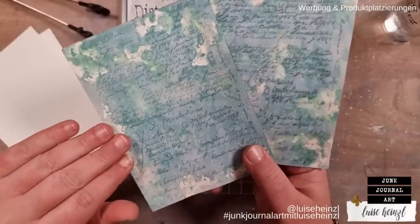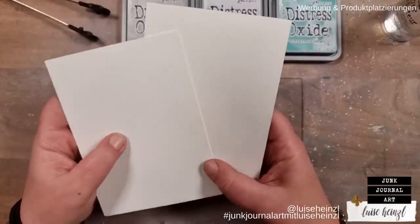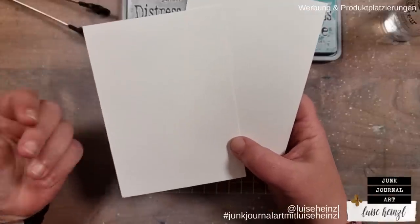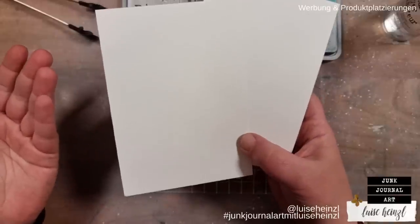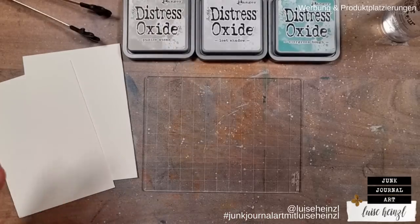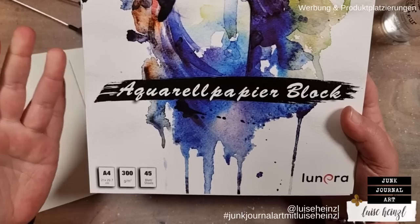I want to create a background like this. As you can see, this is embossed — so we will create the background first and then I'll show you how to get this cool effect with the help of clear embossing powder. The first thing you should think about is the paper you want to use. I am mostly using watercolor paper. This watercolor paper here is available on Amazon Germany, and if I can find it for Amazon USA I will link that below.